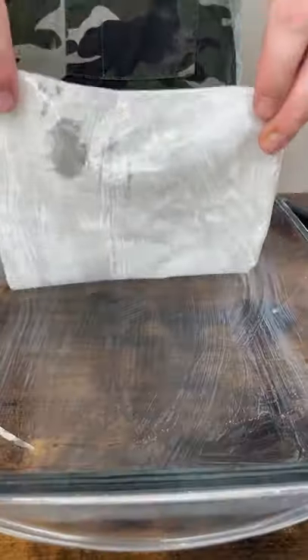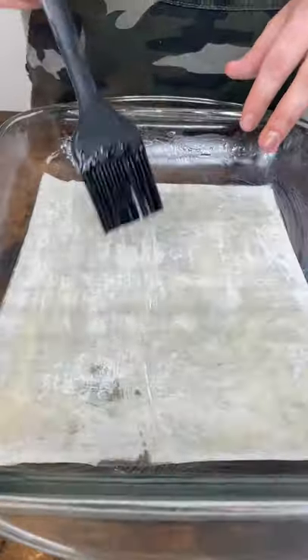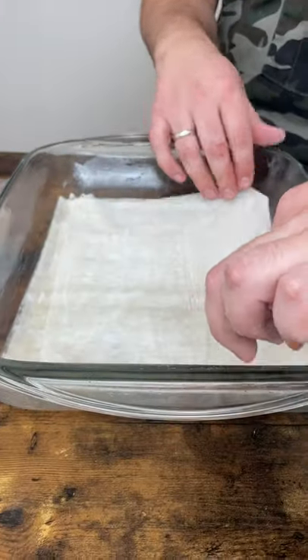Butter the pan. Place two sheets of dough in the pan. Cover with butter. Repeat until you have eight sheets layered.